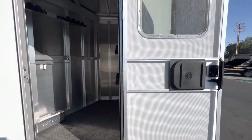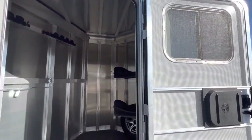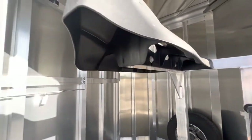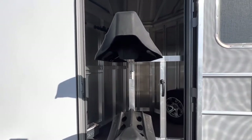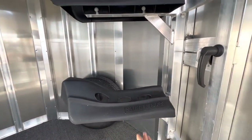Easy bumper door with a screen. The reason they went 36 inches wide is so that you can have a swing-out saddle rack. Pull this handle and it swings right on out for you, then push it back in and it matches really nicely.